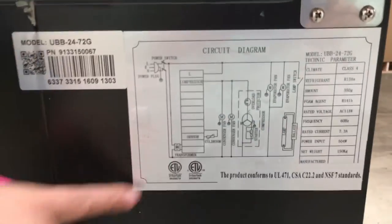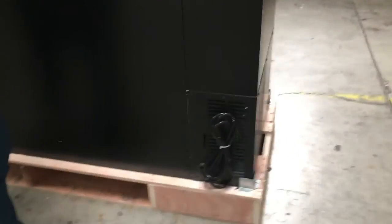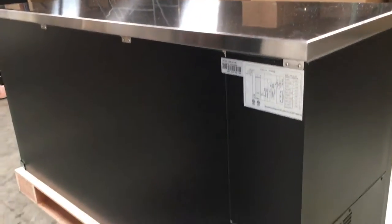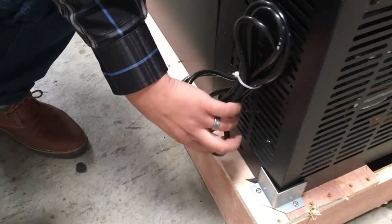It is NSF certified for commercial use. Here it has more model information. The refrigerant that it uses is the standard R134A Freon. Connection electricity voltage is standard 110-120V connection for commercial use.